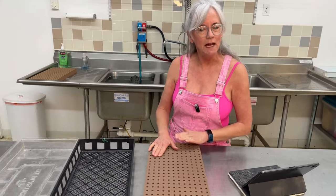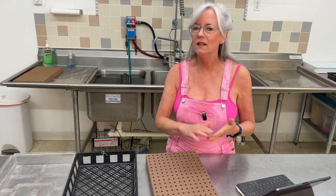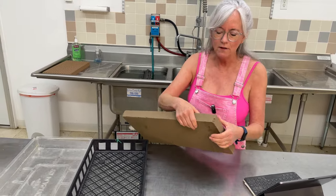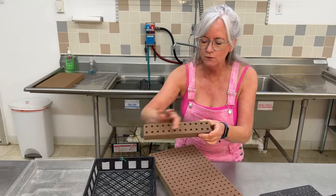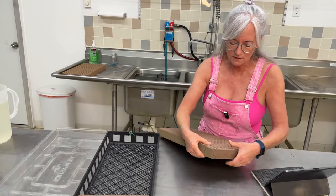When I seed for my farm market, I like to take my Oasis Cube sheet and figure out how many rows of each different variety I'm going to need, because I use a bunch of different lettuces — Asian greens, Swiss chard, watercress, bok choy, all different kinds of things. So I like to break them apart for each one. This little 24 here is going to be for Rex, a lettuce, and I just go ahead and break these apart.